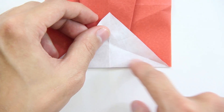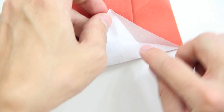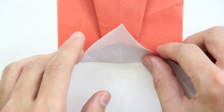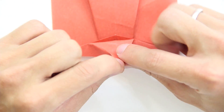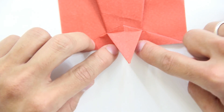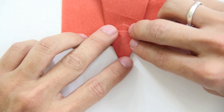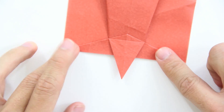Now you have to make this fold, and at the same time here and here as well — it's basically the same thing we did to the middle. Pull here — you have a line here — and just press everything like this.